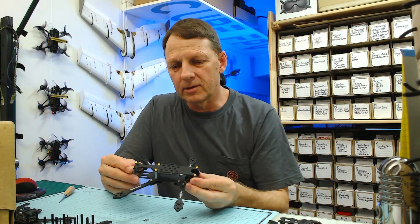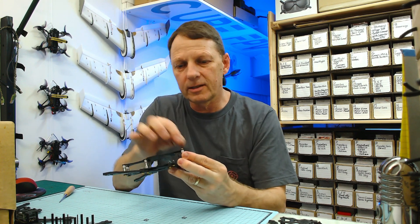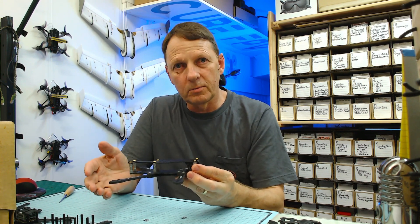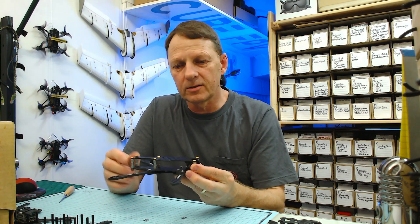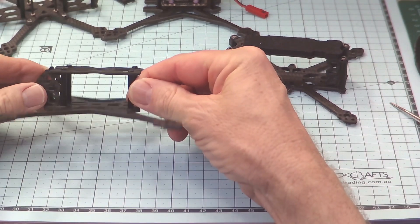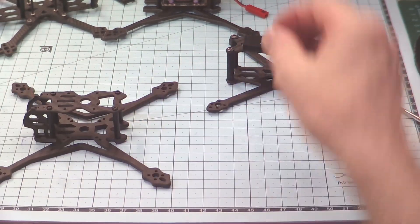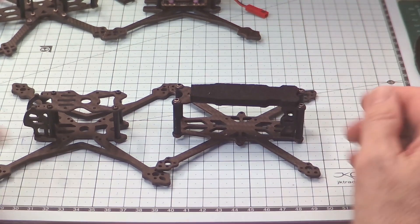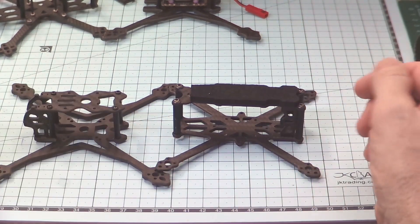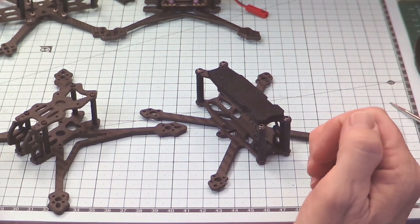But it's not just the mounting hole pattern. Another important thing is the spacing of the standoffs. If you're using an all-in-one board or a stack, you need to know that it's actually going to fit between those standoffs. For example, this one here is the Crux 35, and if we look at this, it's a very short frame — compare that to the Phoenix here, which has got a lot of space in between the standoffs. So of course if you're using an all-in-one board, which one of these is going to be best?